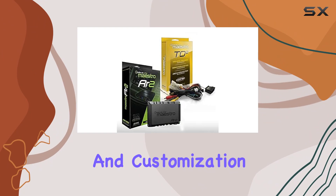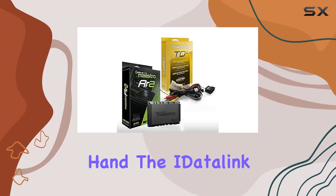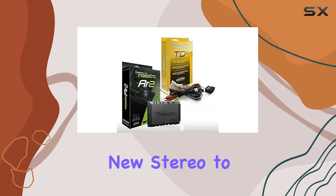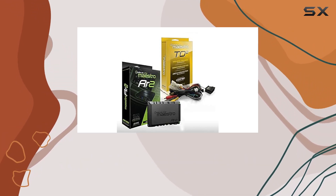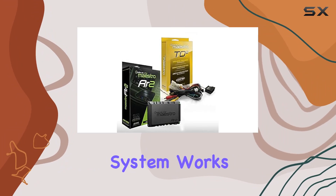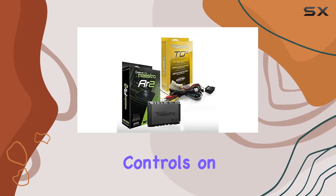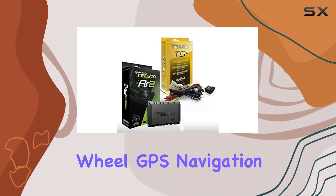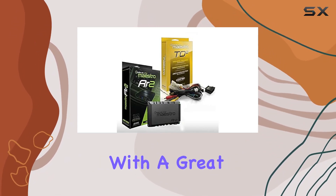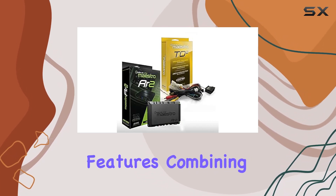This means not only can you retain core features of your vehicle's original system, but the setup and customization process is also straightforward and user-friendly. On the other hand, the iDataLink HRN-RRTO2 is the bridge that connects your new stereo to the unique configurations of select Toyota vehicles. This adapter is crucial because it ensures that the new system works flawlessly with the existing electronics, such as audio controls on the steering wheel, GPS navigation, and even the vehicle's original display settings.